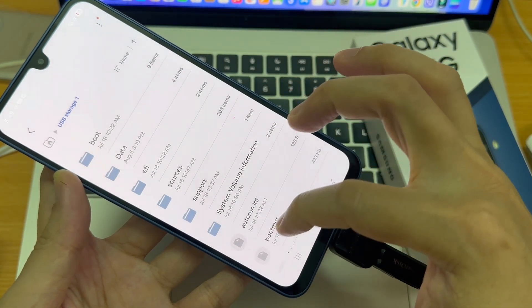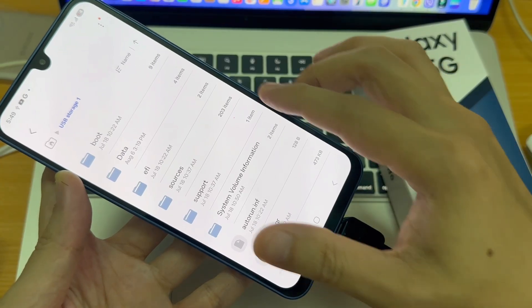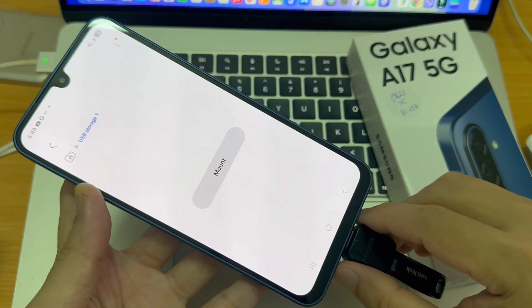If you are ready to transfer, copy, or manage files, you can do so easily. And once you're done, make sure to unmount or eject the USB flash drive to avoid corrupting any data on your phone or on the flash drive.